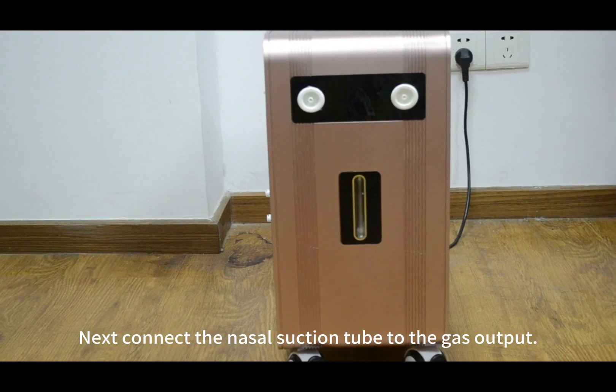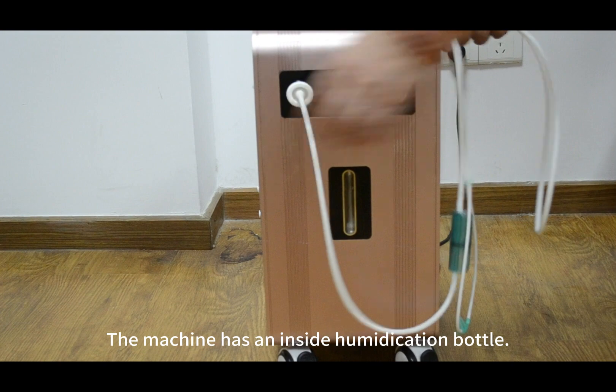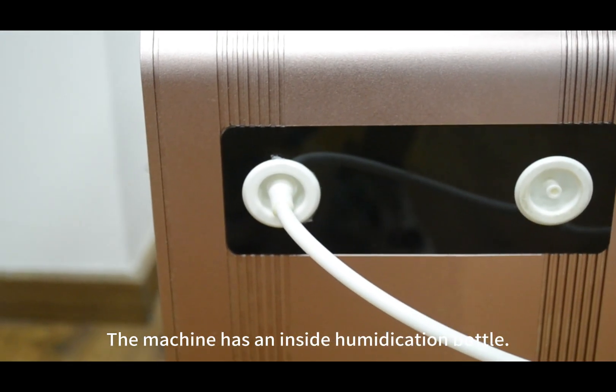Next, connect the nasal suction tube to the gas output. The machine has an inside humidification bottle.